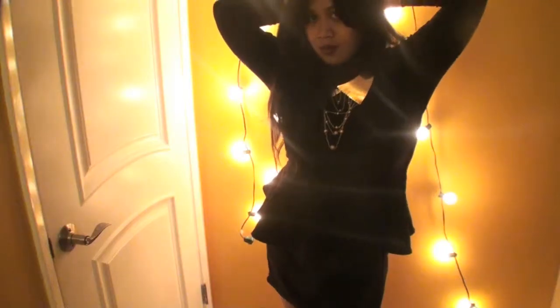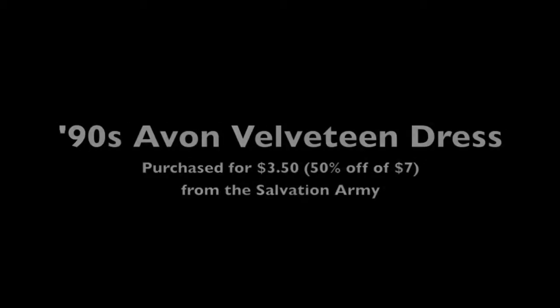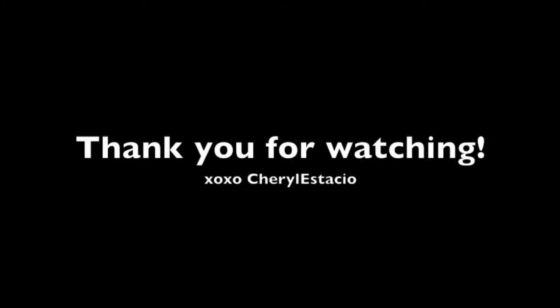This is the finished product — just a simple fitted black dress, and I love the velveteen texture. The music is by Starlit Everglades. This is my 90s velveteen dress from the Salvation Army. Check out my blog for more info, and thank you for watching!